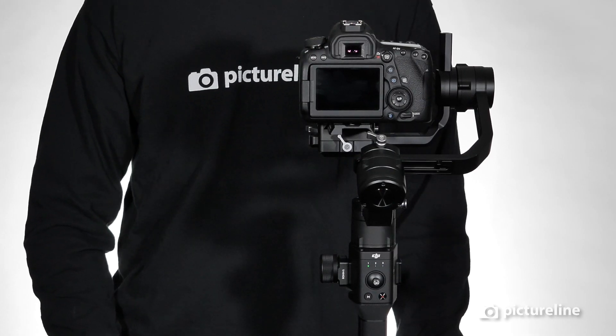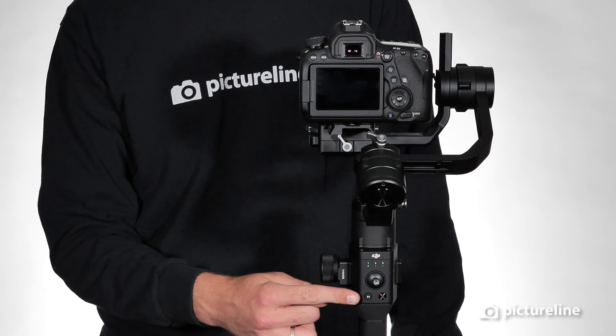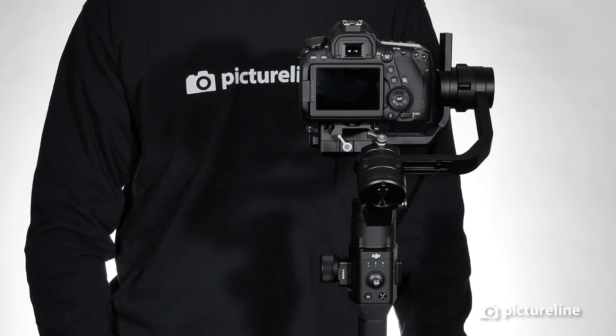The gimbal has several controls on the back. Out of the box, the Ronin-S is programmed with three user profiles: one, two, and three. To switch between them, press the mode button. To enter sports mode, hold the mode button while operating the Ronin-S.